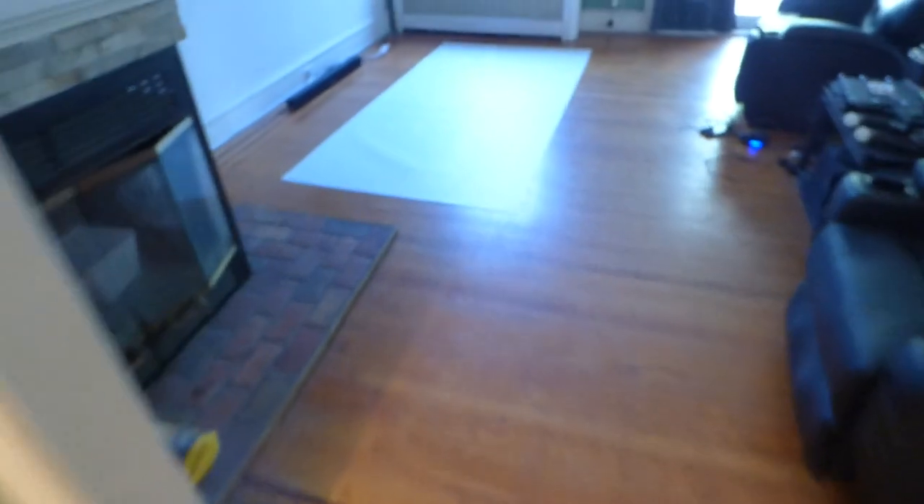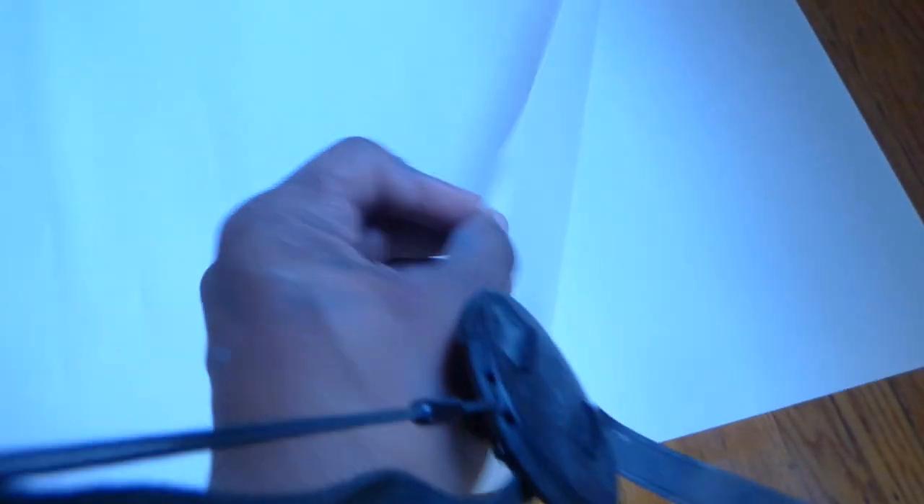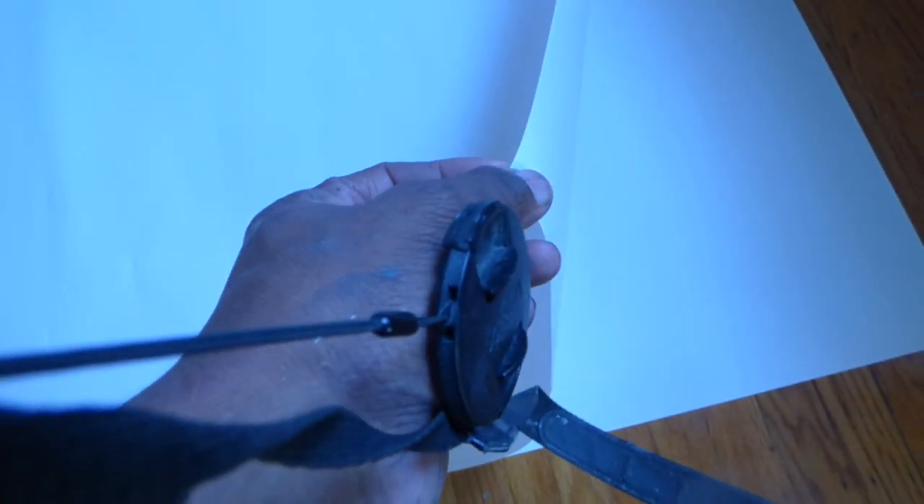Let me show you what the surface looks like. This is the surface right here — I have it all laid out on the floor. This is the surface that you're going to coat with the Eclipse blackout cloth. As you can see, it's very thin and very strong. This is the wallpaper that comes with the screen to allow you to design your own fixed frame screen.